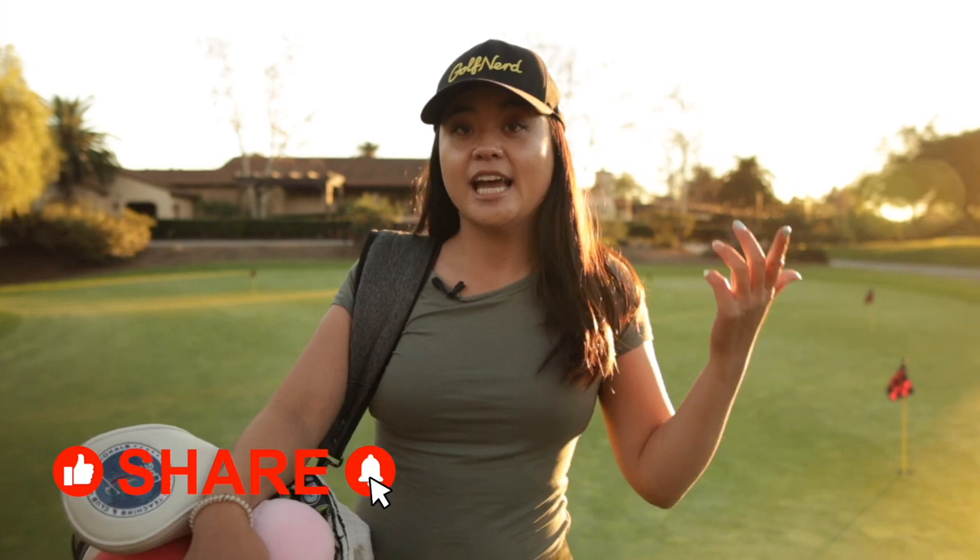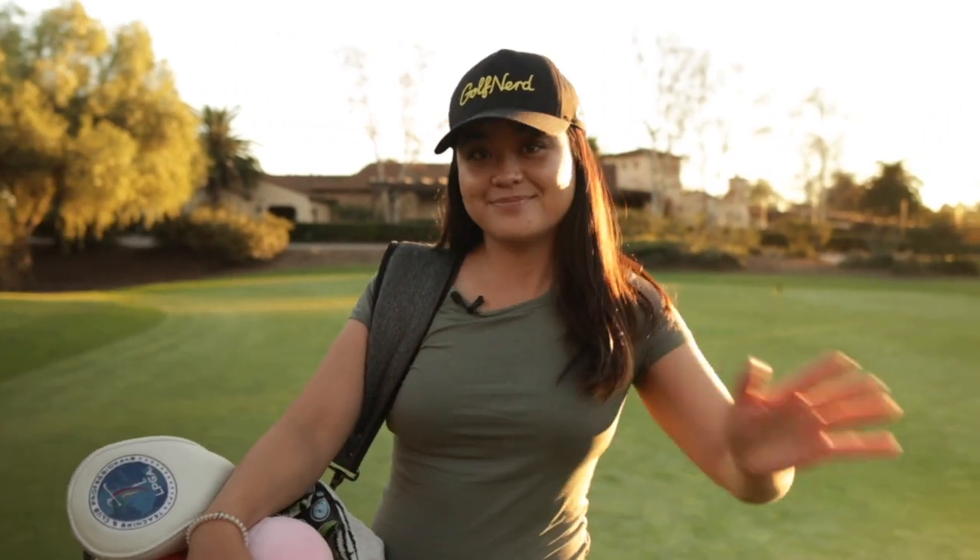All right guys, so that was my what's in the bag for 2022. Hopefully you guys enjoyed this video as much as I did. This is what I play every day until I get my next set of clubs — these work, I'm not going to change until I get another one. If you guys like this video, share, like, subscribe, and I'm curious to see what's in your bag as well. Comment down below what you think and what you have, and we'll see you guys in the next video. Bye.